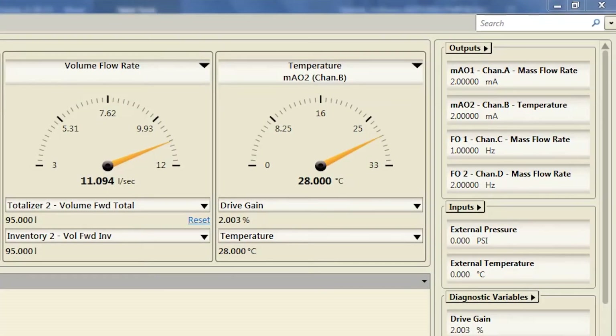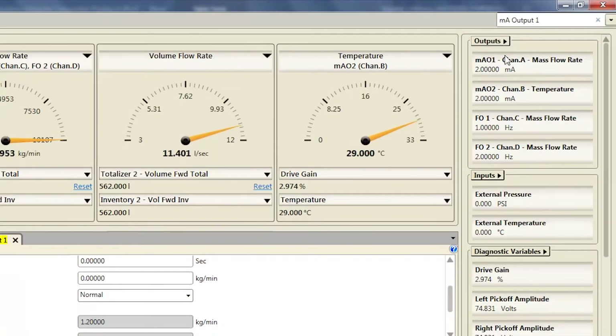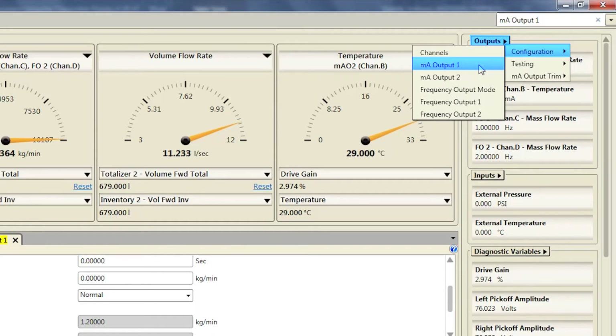The milliamp configuration menu can also be accessed by using the search function by typing in MA Output, or using the Outputs pull-down menu located at the top right of the ProLink screen.